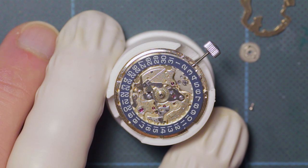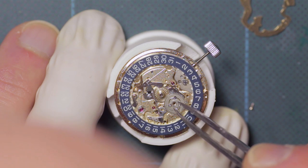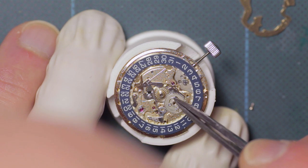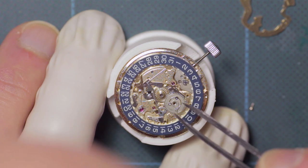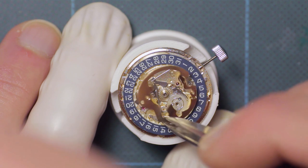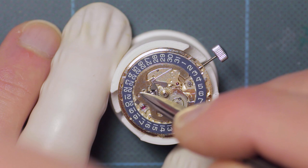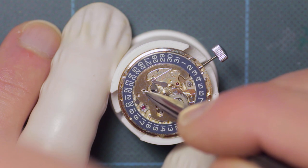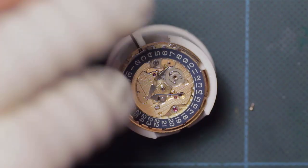Following this is the small silver wheel, which is the wheel that advances the day-date, with the spring at the top of that. I will show this in operation shortly so that you can see how the mechanism functions. Then once all those are in place, while holding tension on the calendar wheel jumper, the cover plate is fitted and is screwed into place with two screws opposite one another.